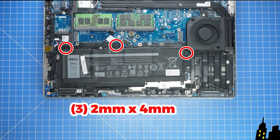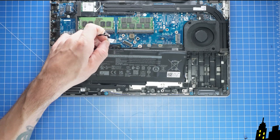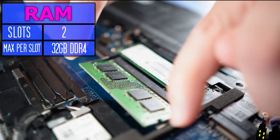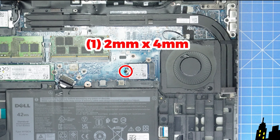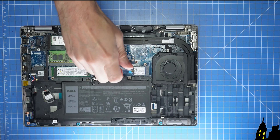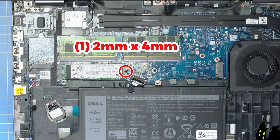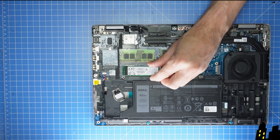Now unscrew and remove it. Then pry apart the locking tabs to release and slide out the RAM. Now unscrew and slide out the 2230 NVMe solid state drive. Then unscrew and slide out the 2280 NVMe SSD.